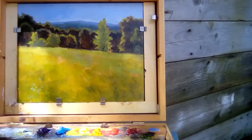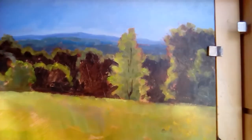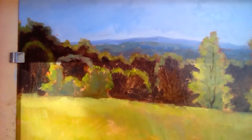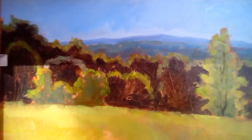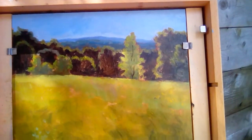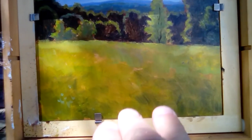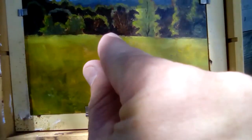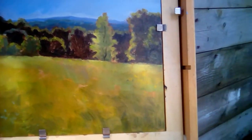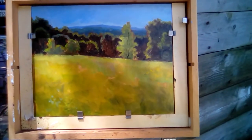I used a small round to paint all this in proportion to the subject I was painting — it would have been out of place to use a bigger brush. For the foreground I did use a little bigger brush, and as I worked back I tried to shorten my vertical strokes to suggest distance. There's not a lot of detail yet but the structure is there.